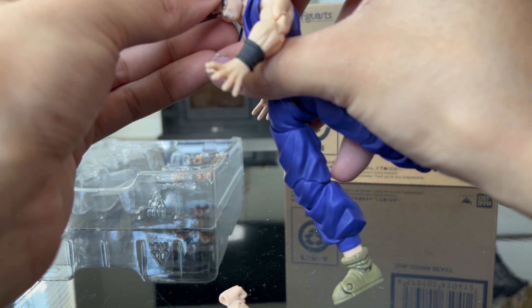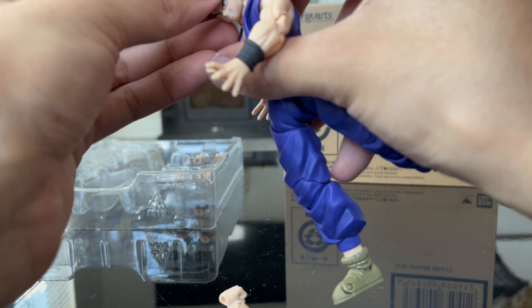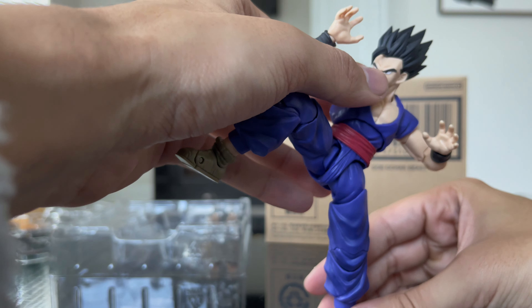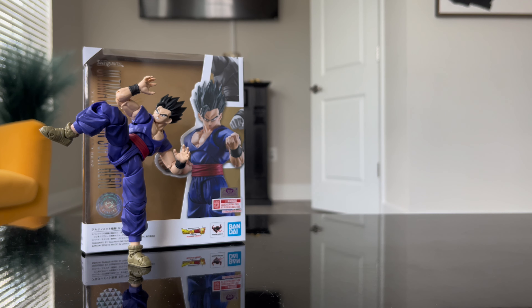That's pretty much it for Gohan. You can block like that — let me show y'all a closer view. We're gonna keep him in that pose for the rest of the video so we can review Gohan Beast.